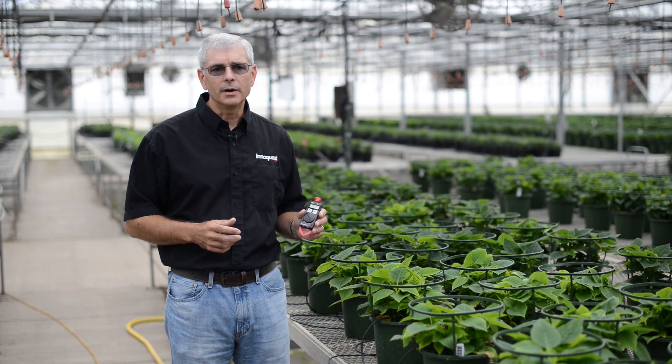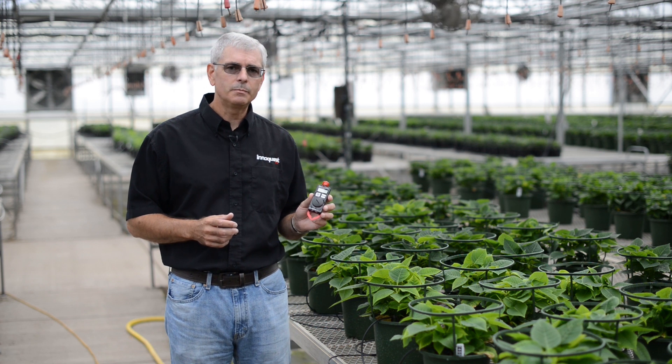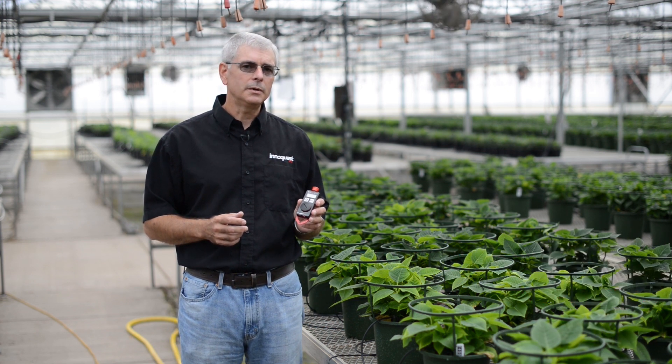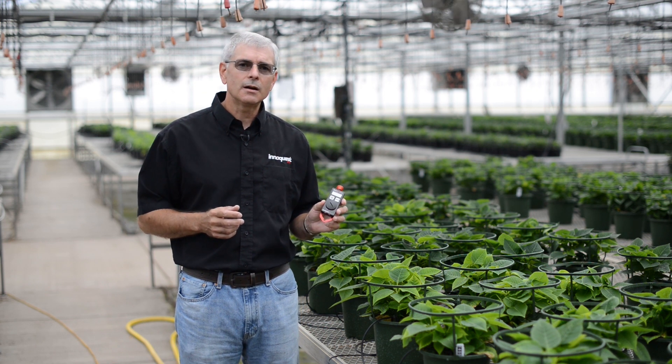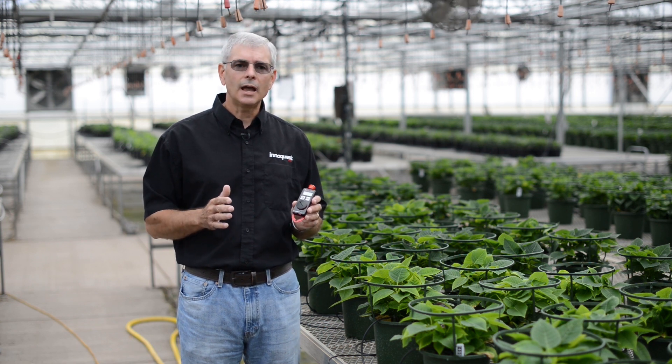This is Bill Hughes with InnoQuest. I'm excited to show you our Spot-On Quantum PAR light meter. This will quickly become your go-to light meter. Why? Because it's convenient to carry, easy to use, and it is accurate under any light source.